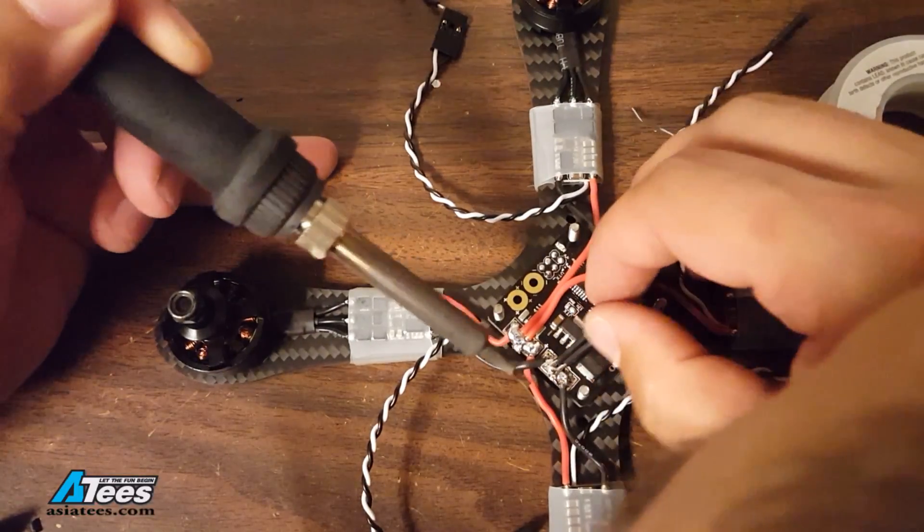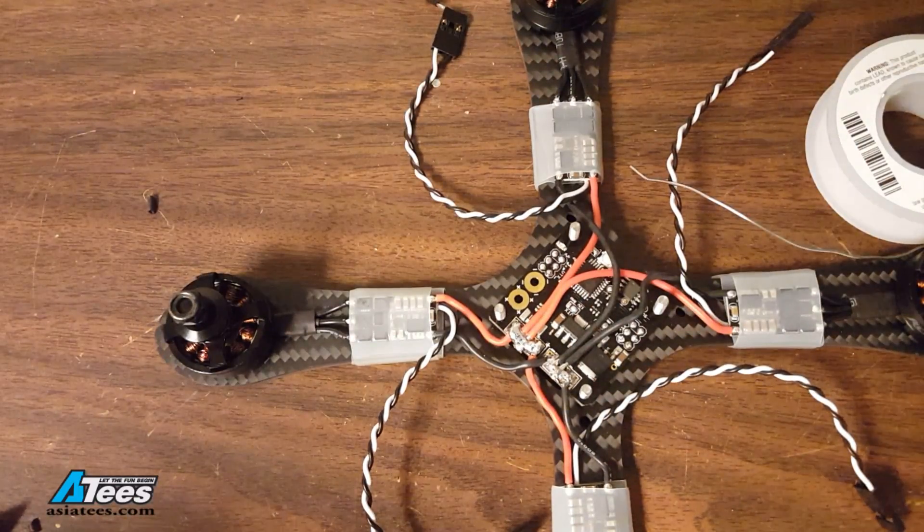And the same thing for the ground wires. That is going to do it for this part in the series. We've got our motors wired up and we've got our ESCs wired up to our PDB. In the next part we're going to figure out how to stack the flight controller on here and how to get our receiver integrated and work forward from here.